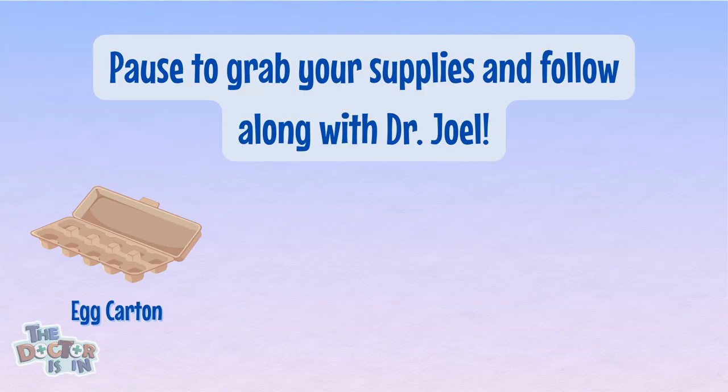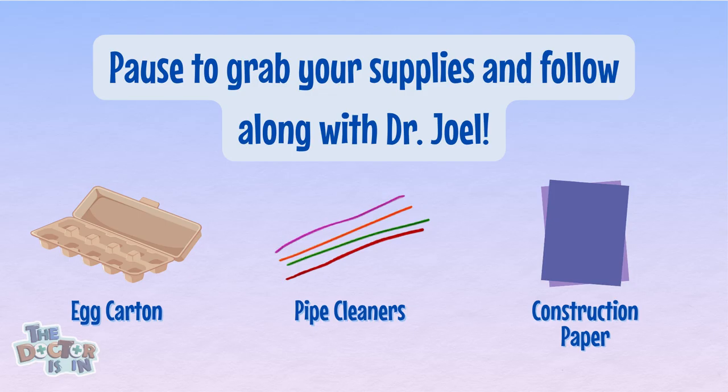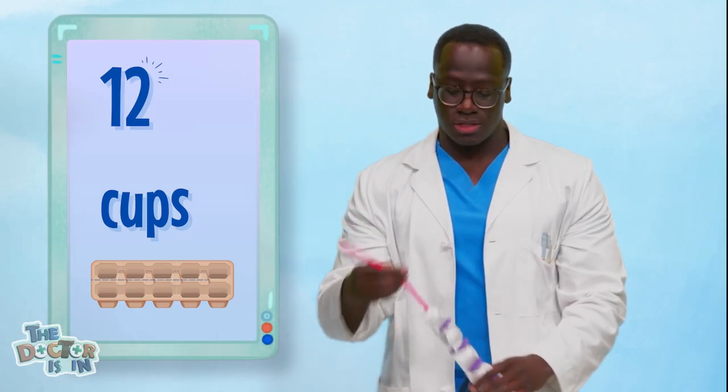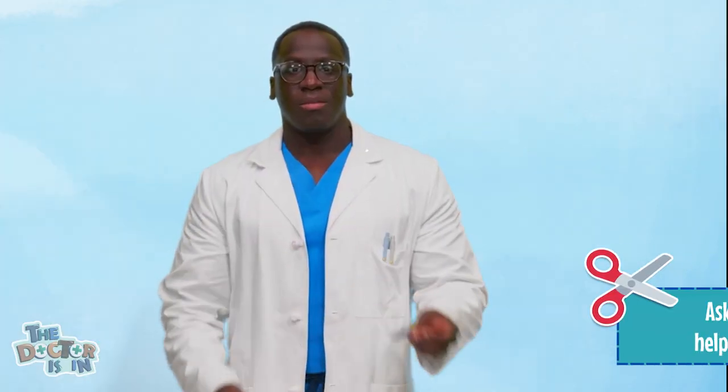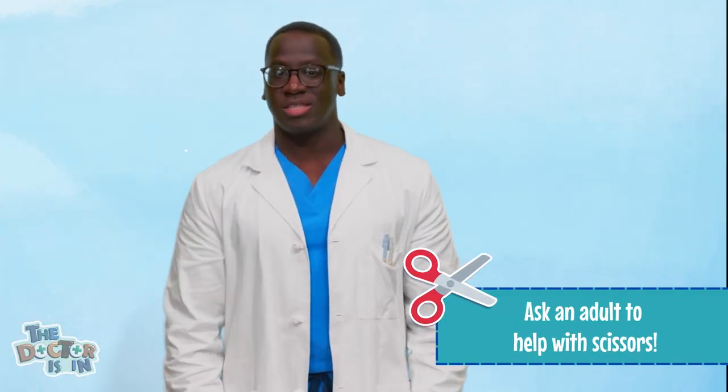Today, we'll make our own mini spine using an egg carton, pipe cleaners, and construction paper. First, you'll need to cut the egg carton into 12 little cups. Make sure to ask an adult to help you with the scissors.